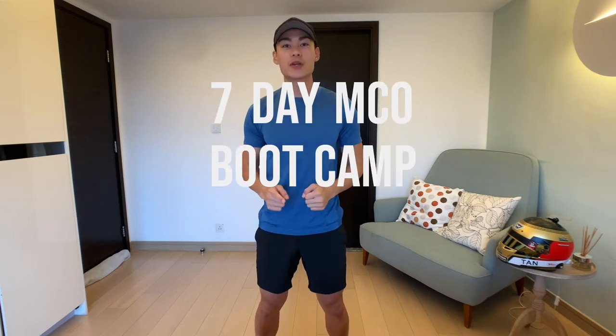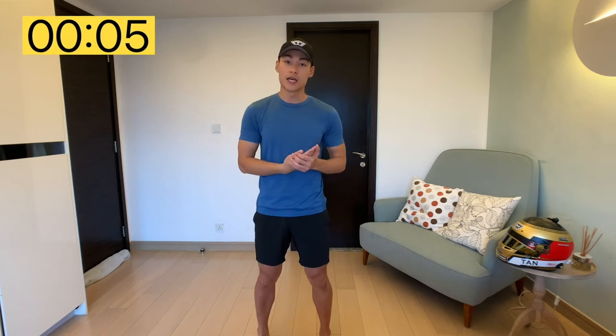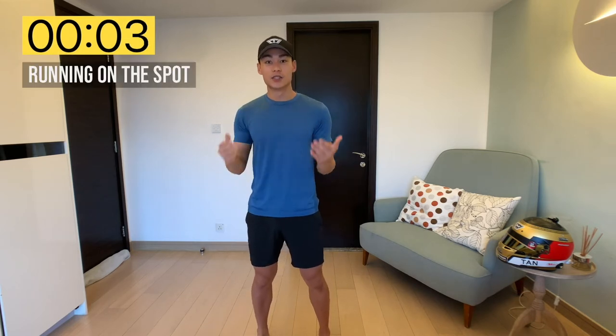Hi everyone, it's Weyron here. Welcome to the 7 Day MCO Bootcamp Challenge. Today is day one. We're going to be starting at the very bottom and slowly building up our intensity throughout the next seven days. All you have to do is just follow me and I'll guide you through every single exercise for the next seven days. Today's going to be a 15 minute workout, 30 second work, 30 second rest. Let's get started.